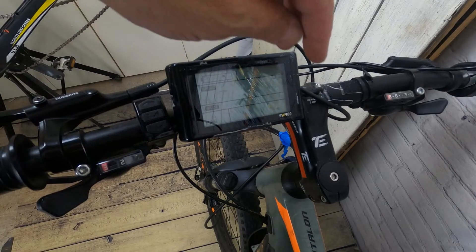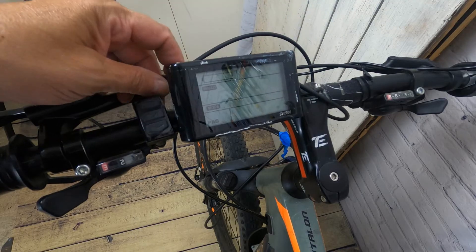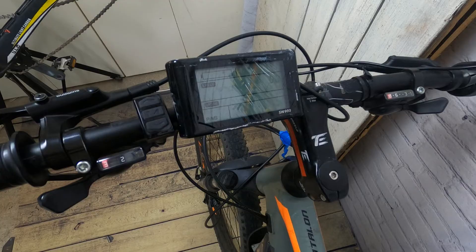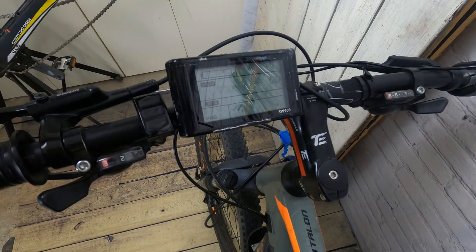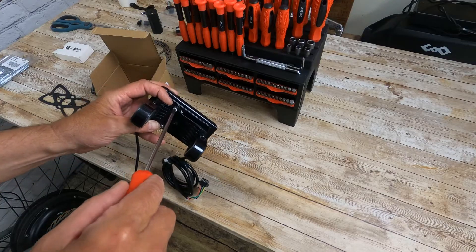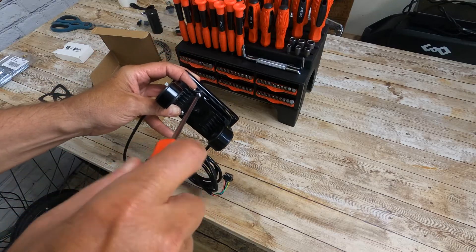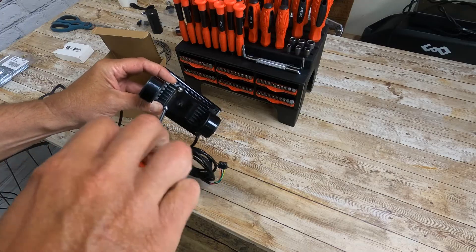I didn't realize right away that I had done that, but I was able to turn off the battery and get the bike back. Over time, the cables on my LCD got crimped enough that eventually it stopped working — actually it only worked partially. So I replaced the SW900 with a new one, and this time I'm getting a 52-volt LCD. The last one was limited to 48, so I upgraded to the 52.